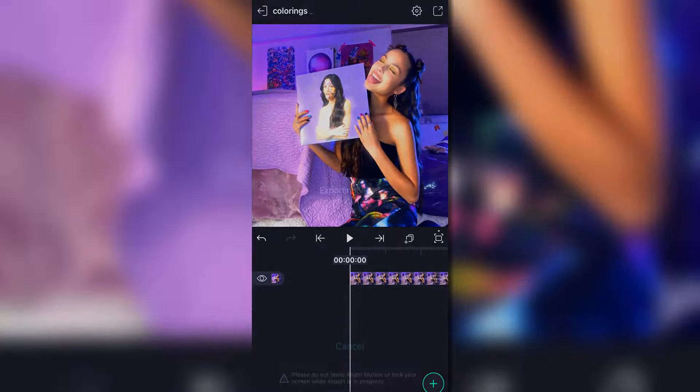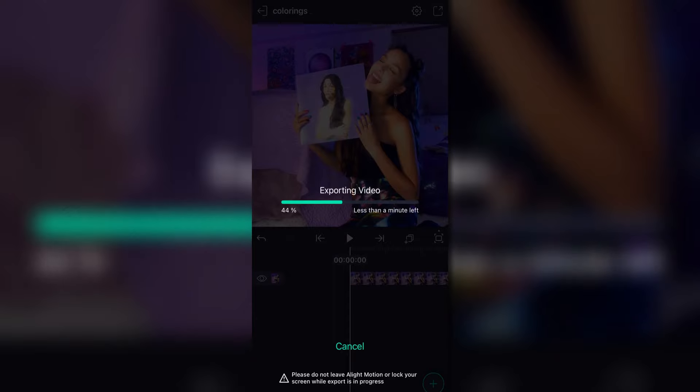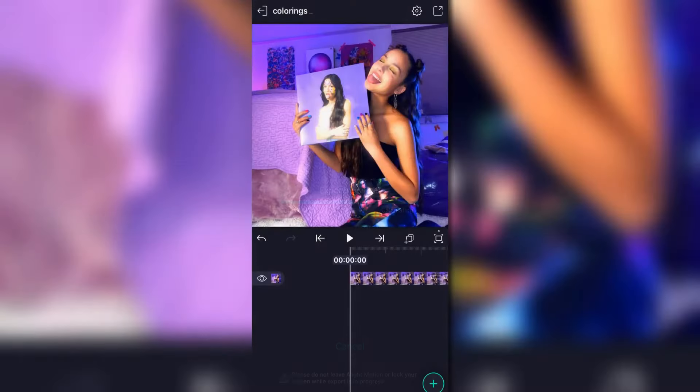If I export it right now it might take a couple seconds, so just bear with me. When I export it you're going to see that it's not going to do that weird little glitch thing — it was doing that when I was making colorings for my giveaway. As you can see right here, it does not do that with the photo.